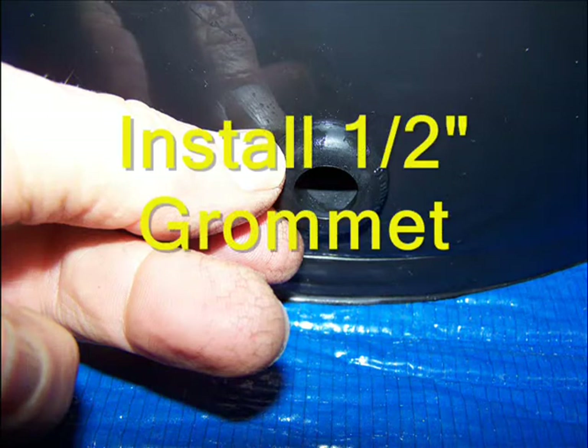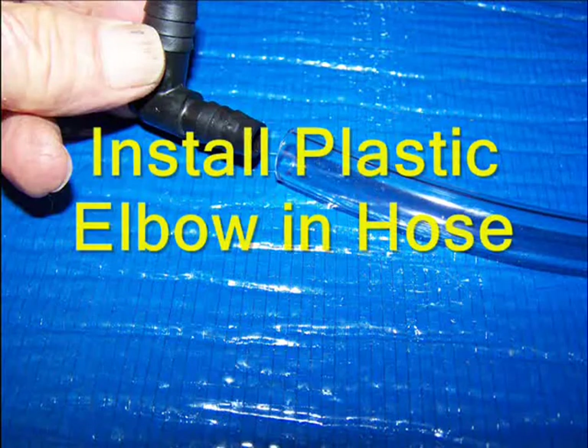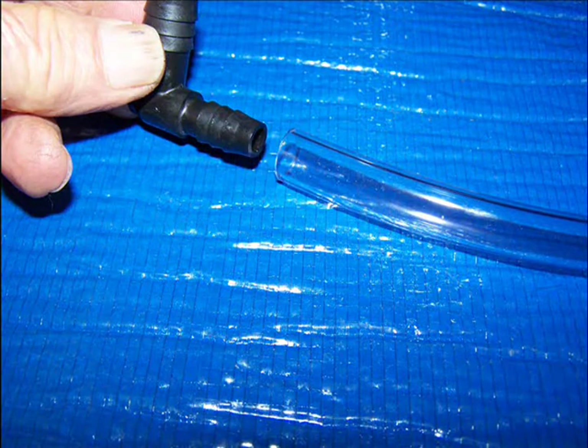First, install the ½ inch rubber grommet. A bit of soapy water will help push it into place. Next, install the ⅜ inch end of the plastic elbow in the vinyl hose end.